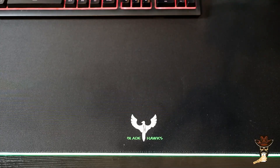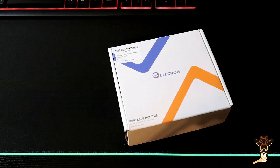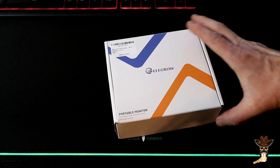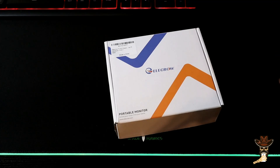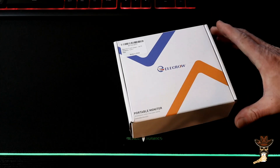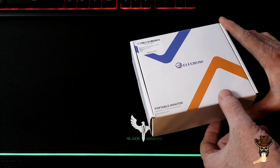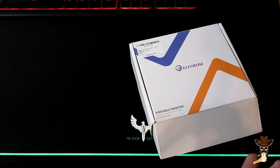We're gonna add a sensor panel monitor to the tower today. So I went and chose the Elkrow 5-inch display. Now this display works with Raspberry Pi and Windows and other applications possibly — it depends on what you're looking for. This one has a touch display also, so let's check it out.